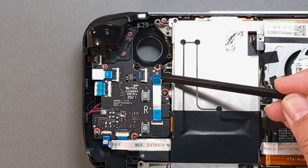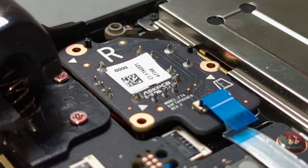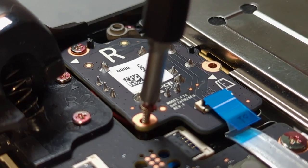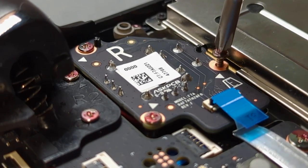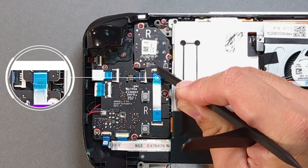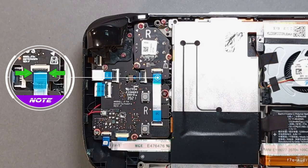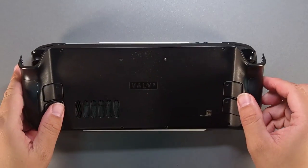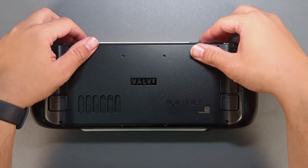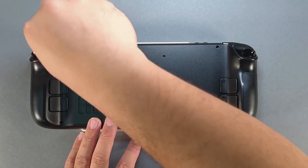Take a spudger and lift the ribbon cable, then drop in the new right stick. Place the backplate on the Steam Deck and gently add pressure until you hear and feel the clips fasten. Install the eight backplate screws.